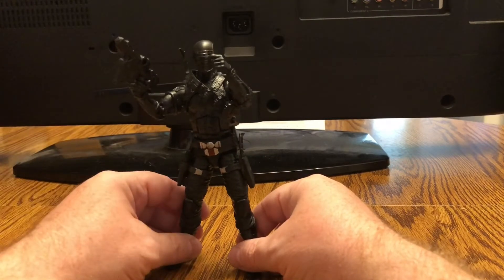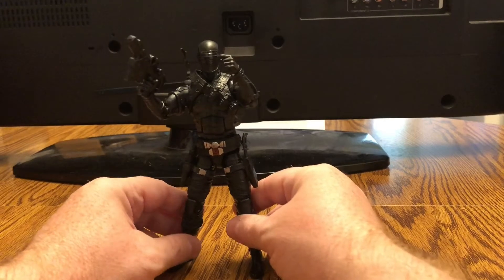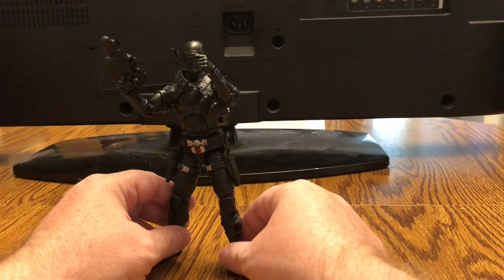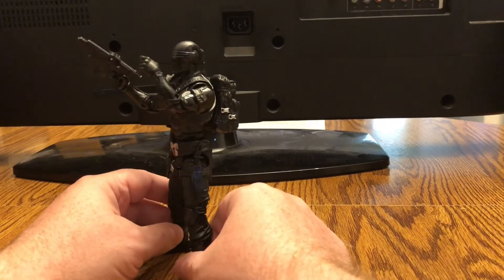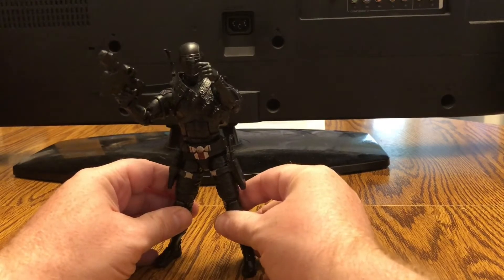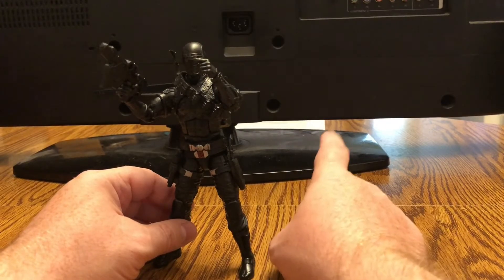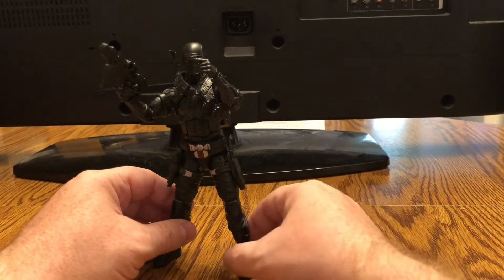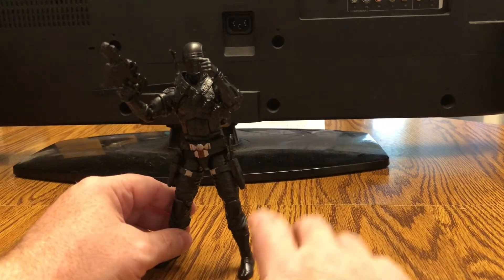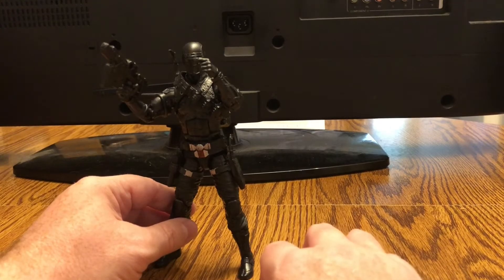That probably would have brought the price tag up a little bit. Speaking of price, these are your standard six-inch price of $20 a figure. If you want a new G.I. Joe Classified Series figure, it's going to cost you $20. As of right now, the figures available are Snake Eyes, Scarlet, Roadblock, Duke, and Destro. Cobra Commander is supposed to be available very soon — I believe today, as of this video, is when he's supposed to be coming out for pre-order. I can't wait. Cobra Commander is my favorite Joe character.